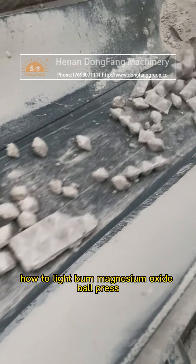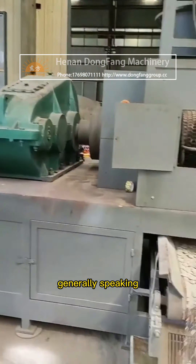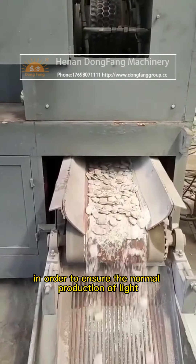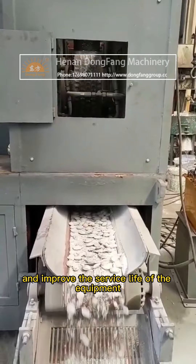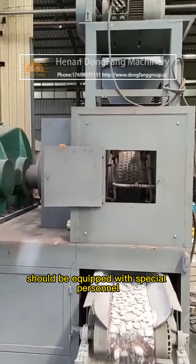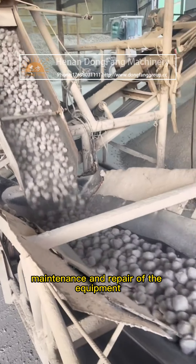How to repair and maintain the Light-Burning Magnesium Oxide Ball Press: generally speaking, in order to ensure the normal production and improve the service life of the equipment, it should be equipped with special personnel for the operation, maintenance, and repair of the equipment.